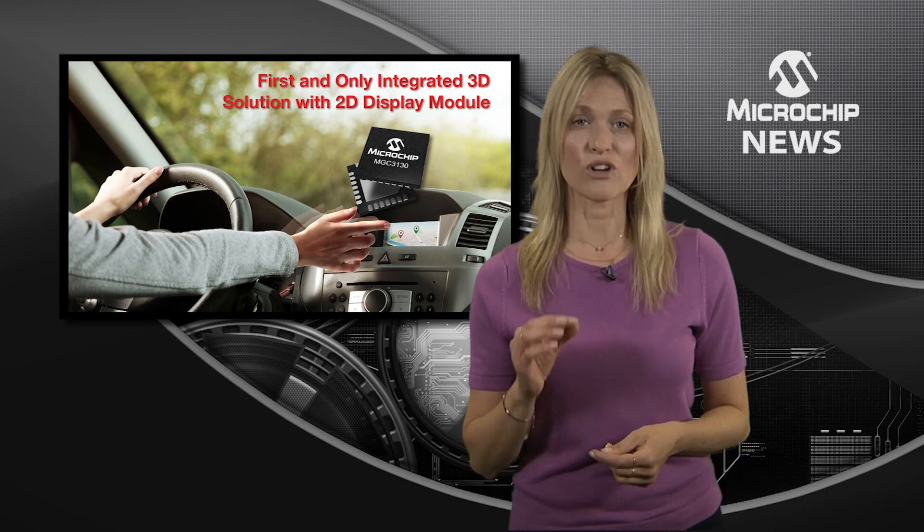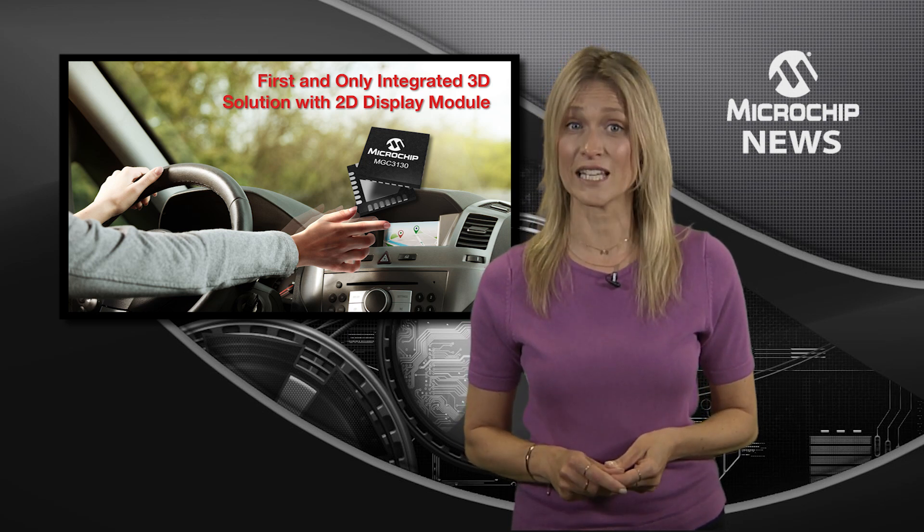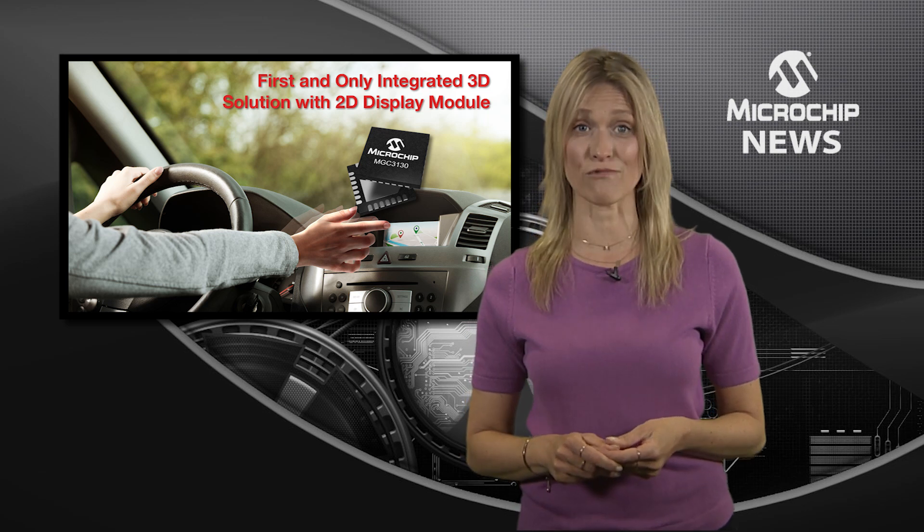This enables rapid prototyping. The solution scales to displays of up to 17 inches in all common aspect ratios.